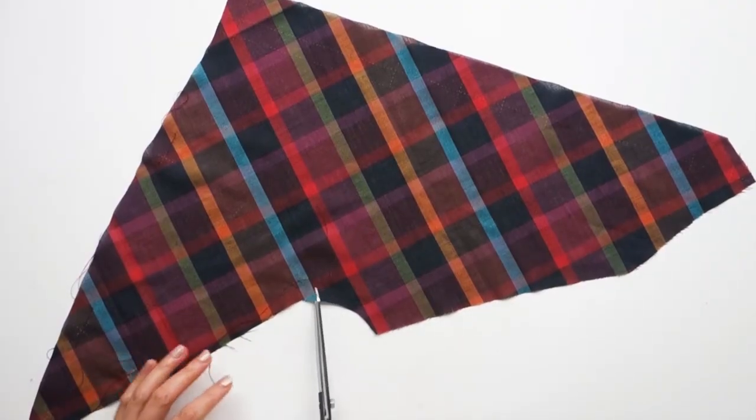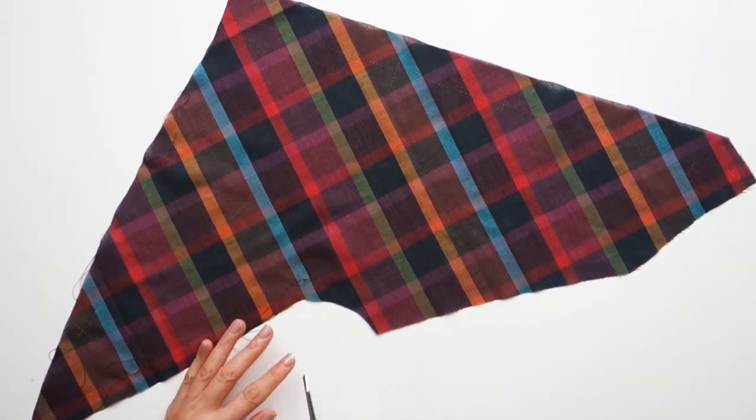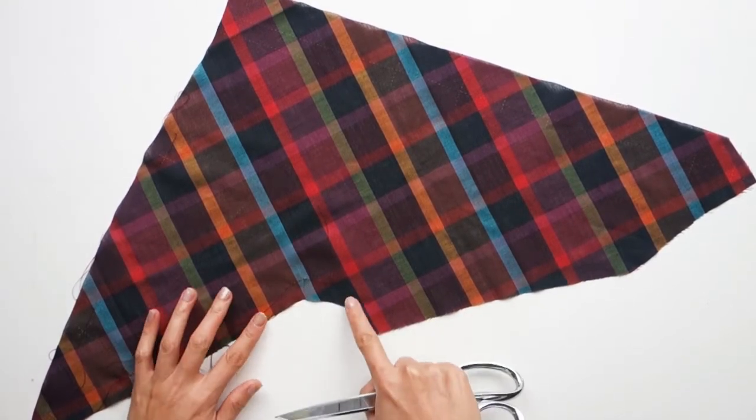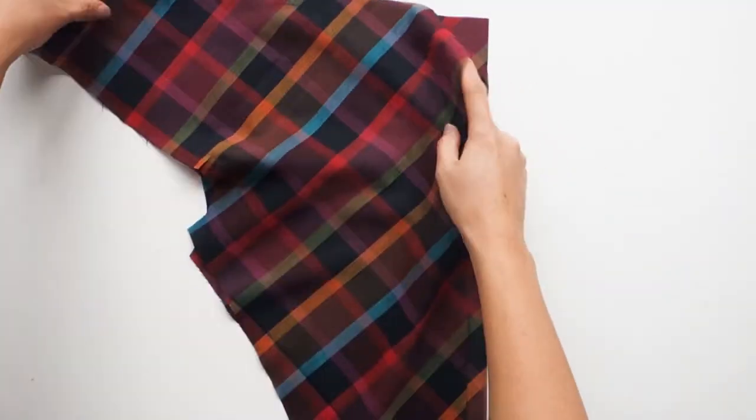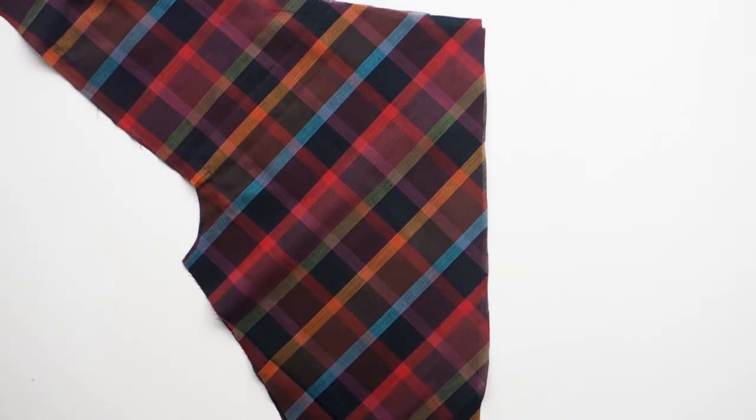When you're done stitching, clip to the square on the armhole edge. Don't skip this step — if you do, the bodice won't turn inside out properly at the end. Once you're done reinforcing the exterior bodice pieces, repeat the process with the lining pieces.